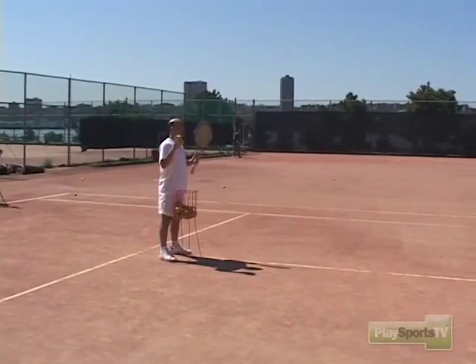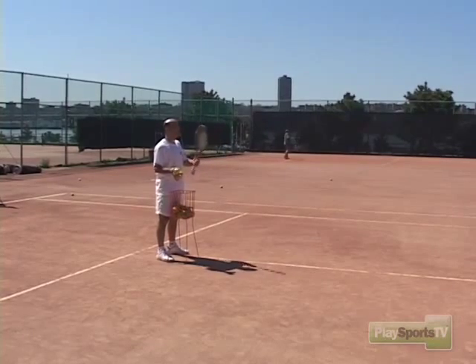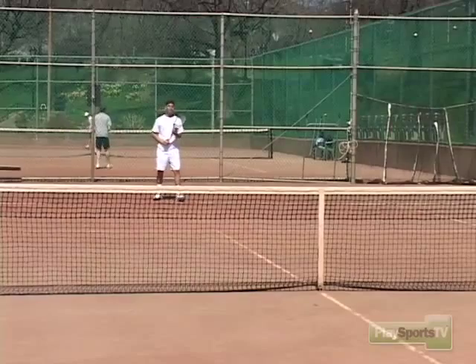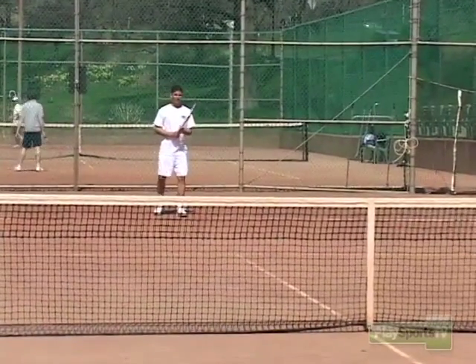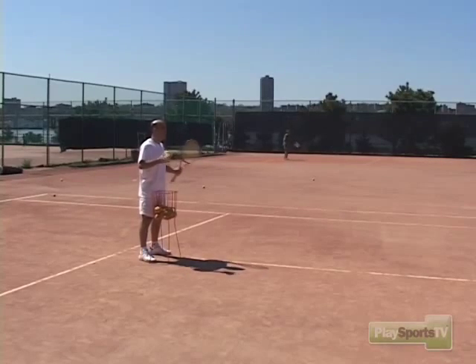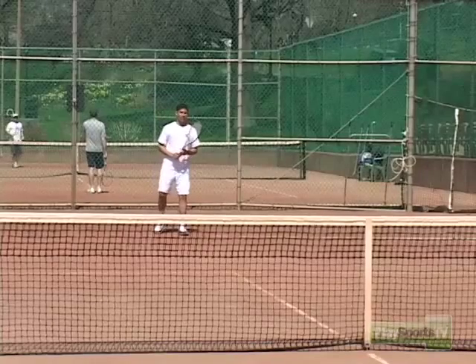Let's work on the same subject on the backhand side, because sometimes you won't have enough time to run around the backhand to hit a forehand, and you need to have a huge shot on the backhand as well. So I'm going to give you short balls. Your job is the same — first two steps, explode, take the ball on the rise, and rip it for a winner. In your mind, the point is over already. You're going for a clean winner. Ready?